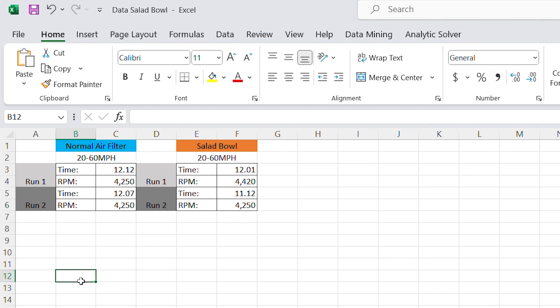We have the Excel spreadsheet set up. We have one column for the normal air filter and one column for the salad bowl. I did about a 20 mile-per-hour to 60 mile-per-hour time, as well as looking at the RPM. The salad bowl did outperform the normal air filter setup — just barely. We cut maybe about a second off between the two times, and we were also able to pull slightly more RPM.